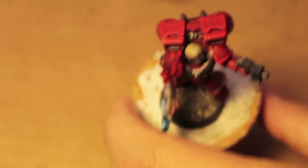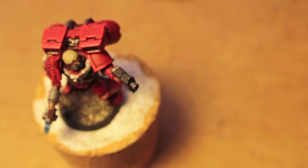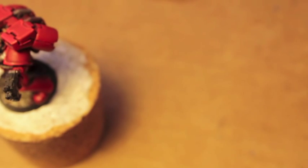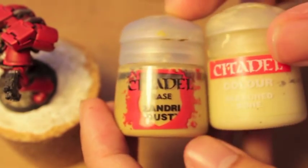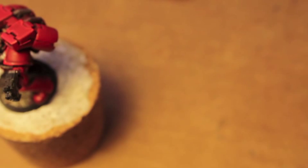Next thing we're gonna do is take our Zandri Dust. If you have the new Ushabti Bone or Screaming Skull, you can mix that in — but if not, we're gonna go with the old Bleached Bone. We're trying to get a nice-looking highlight, so do like a one-to-one, even amounts of Zandri Dust and Bleached Bone.